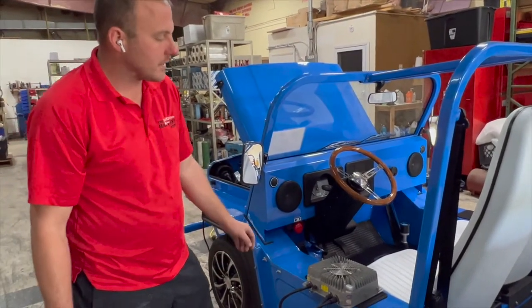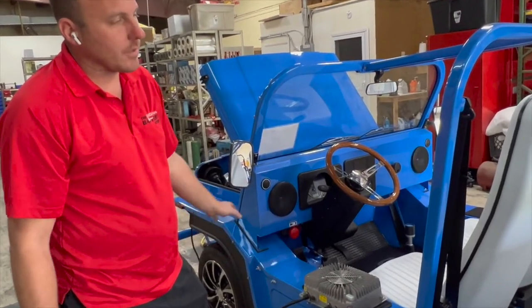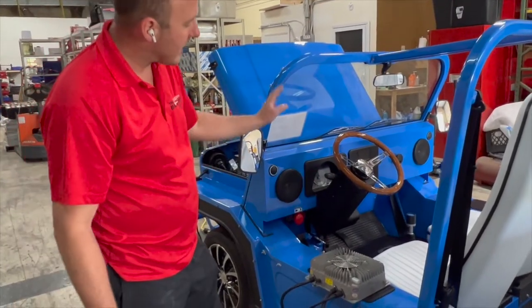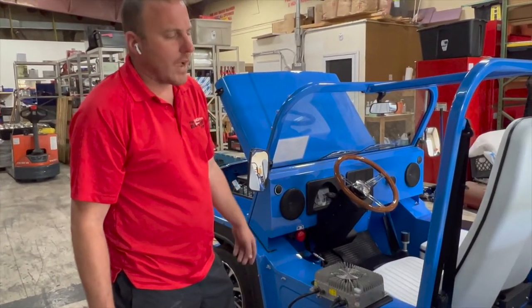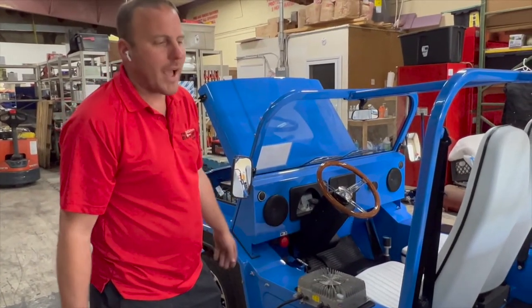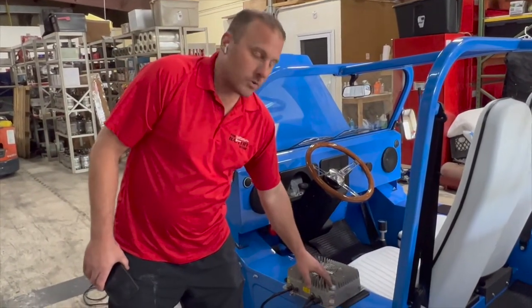The reason we're making this video is because quite a few customers are having the Moke shut out on them — the dash goes out and they've got to get towed. What it boils down to is just not charging their batteries all the way up. That's the only way you know on this style charger.